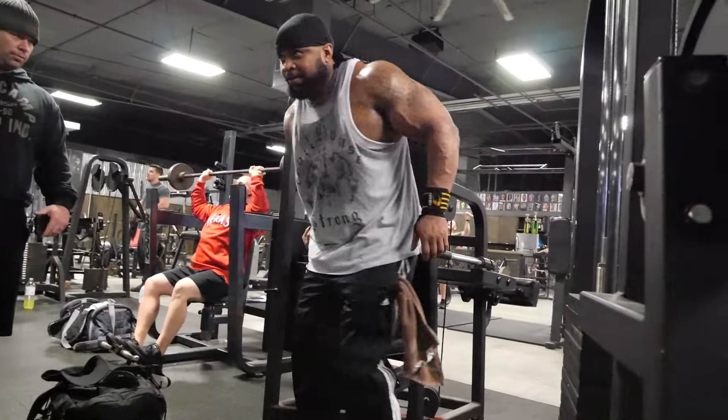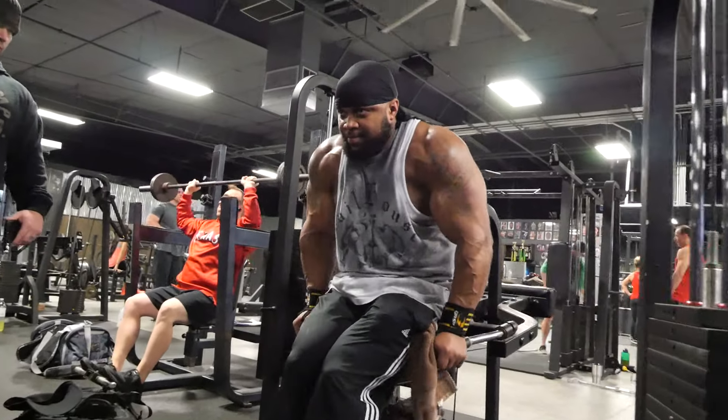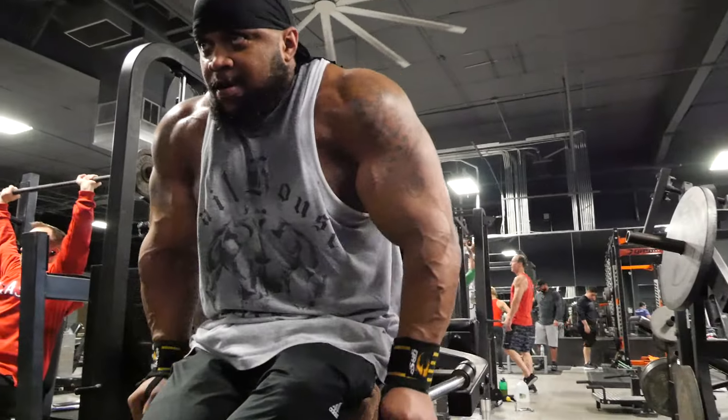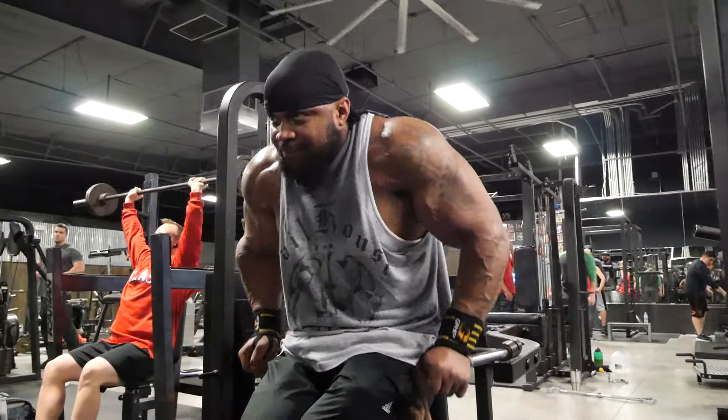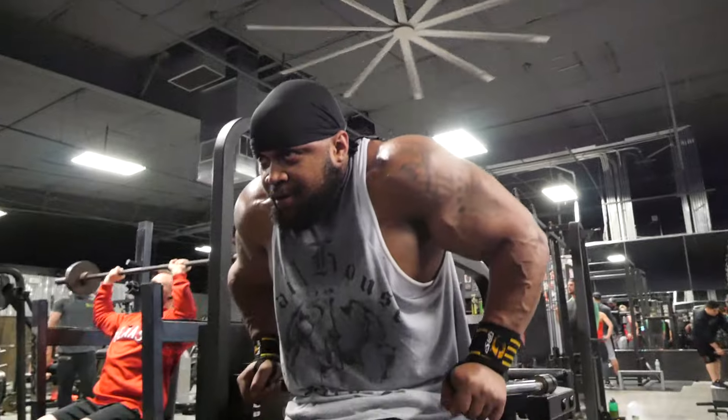We've got the machine dip here. You can obviously do bodyweight dips — we just want to do something different today, we did that last time. Going eight reps, resting 15 seconds, repeating that for five minutes. You probably have something to do for 15 to 20 reps at this point in the workout.